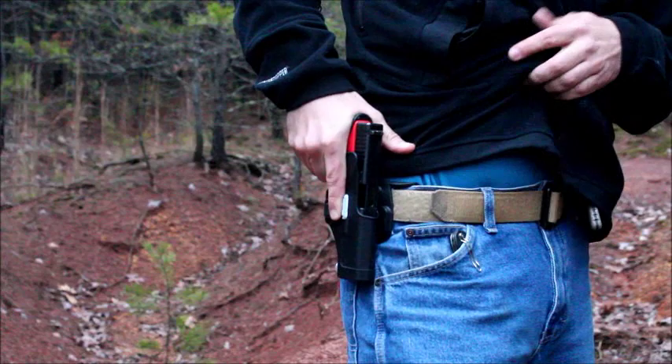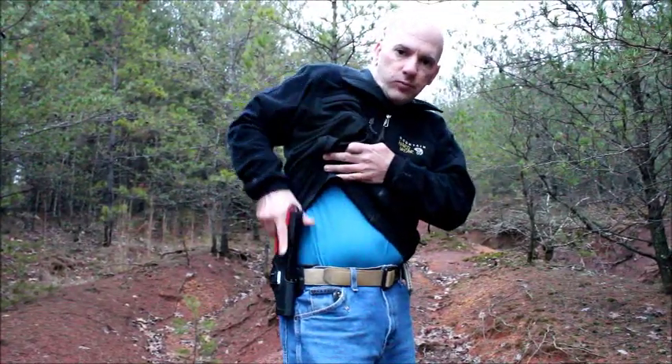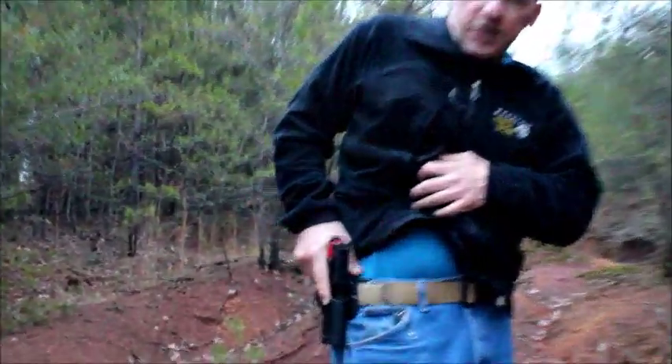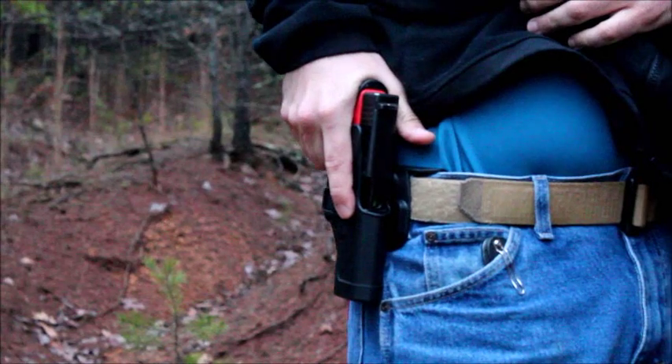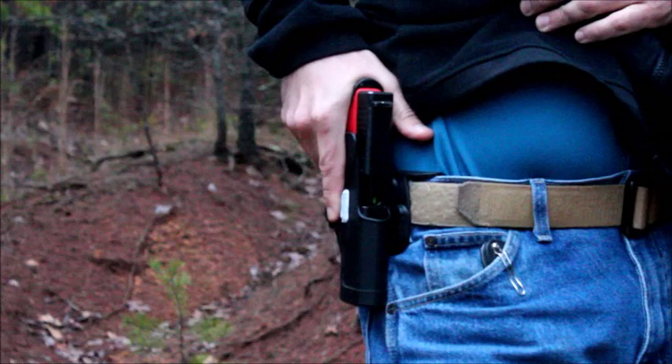Index Clear Release. At this point, I know the gun can continue moving forward and I draw as normal. Again, that process is this: we index on the locking device, we clear the locking device, we release — we ensure the holster has released the gun.